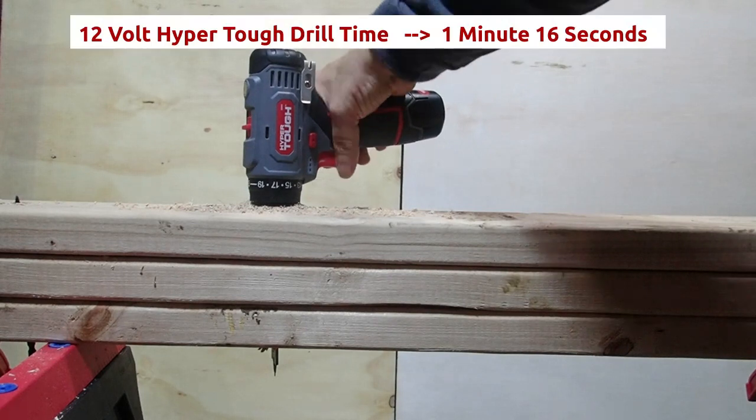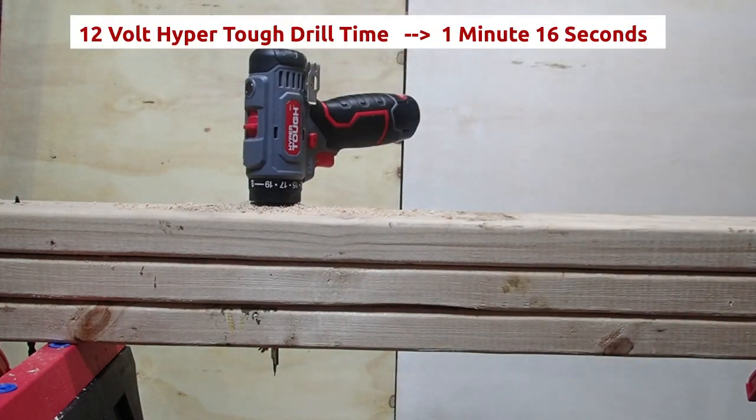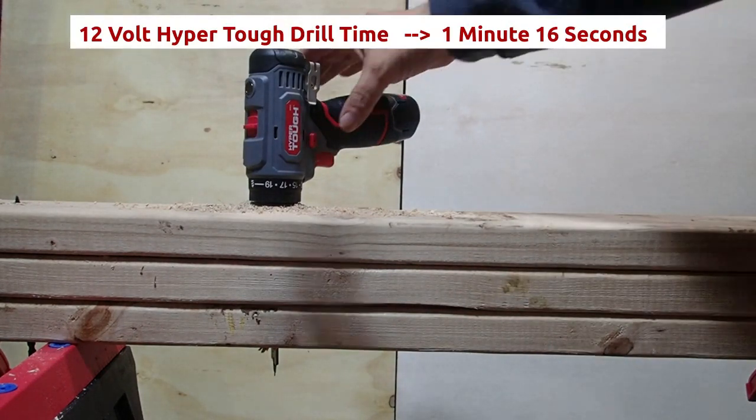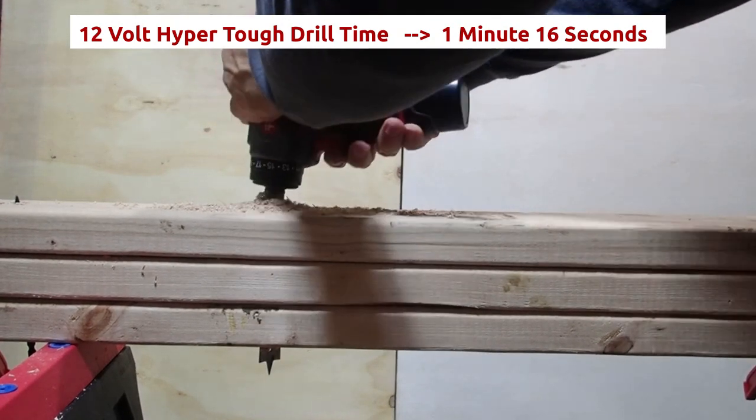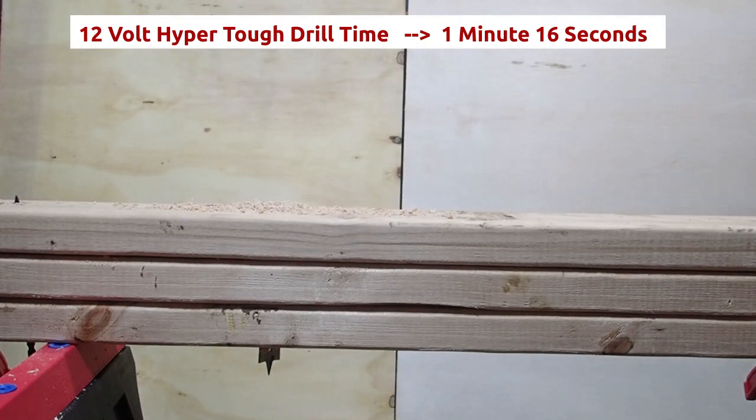And there you go — you can see it going all the way through. My take is: if this can do this, it can definitely help someone put up a picture or a planter inside their apartment or house. Overall, pretty happy with it. Let me try it again with a different bit.